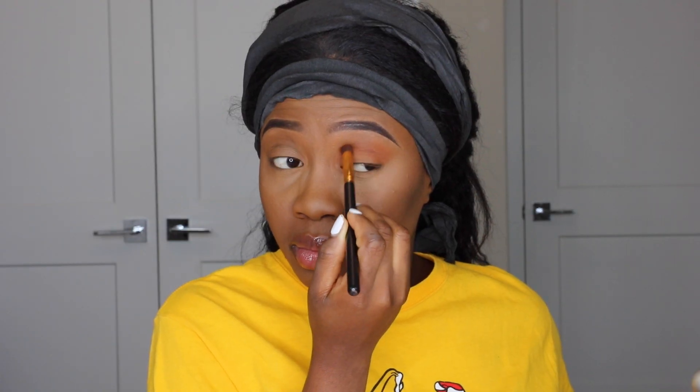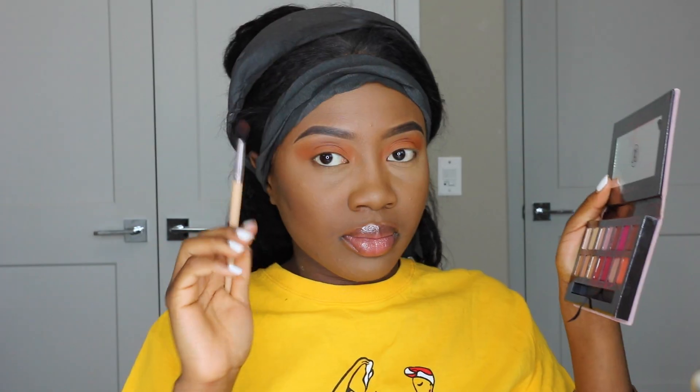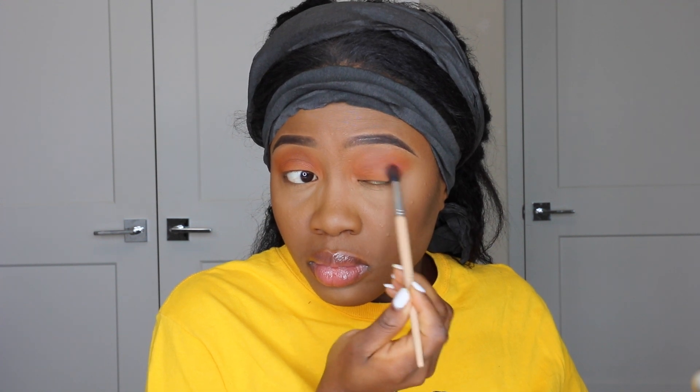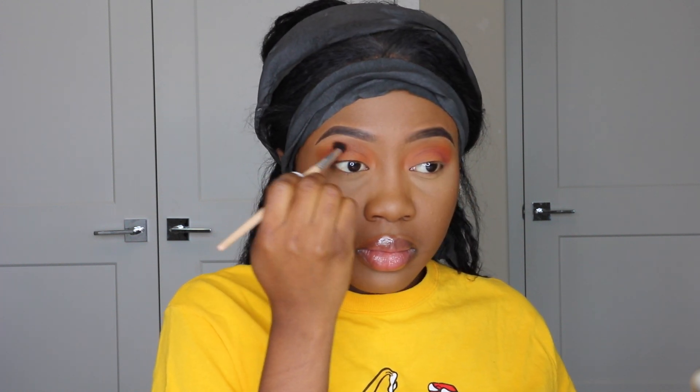I used what I think is a paper wrap — I'll put the name in the description box — to hold my hair down while I did my makeup. A lot of you have asked about this eye look. It's my everyday summer eye look, super easy. I just use two eyeshadow colors: the bright orange from the Juvia's Place Zulu palette, and a burnt orange with a pinkish undertone from the Modern Renaissance palette for my crease.